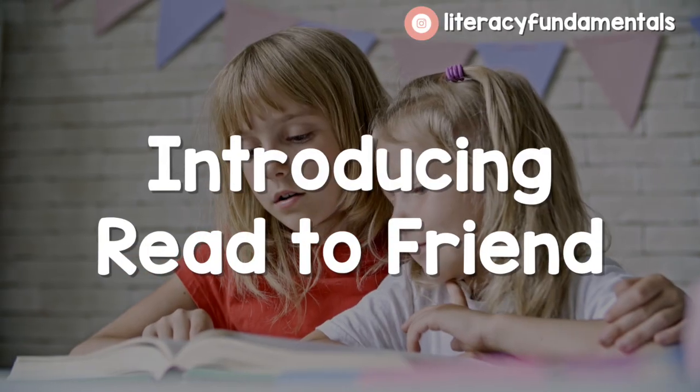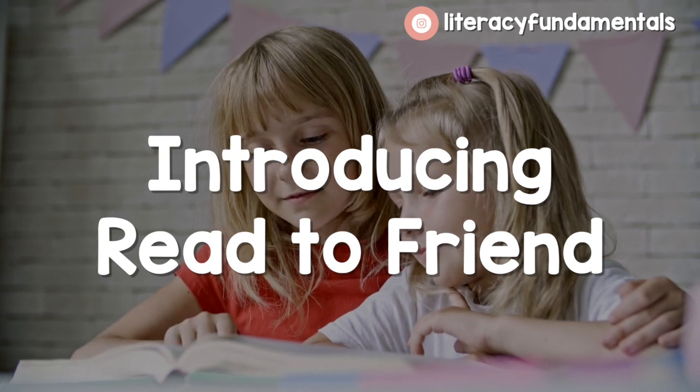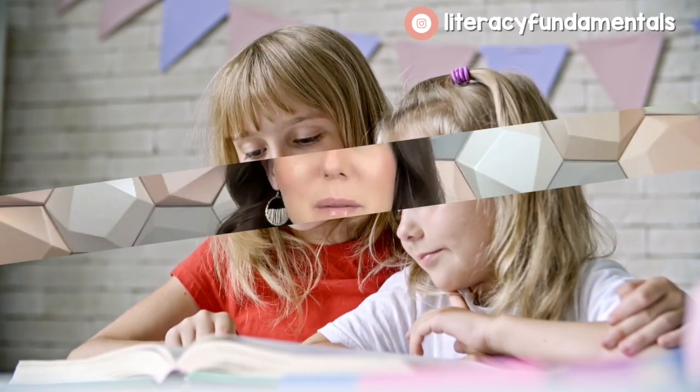I'm going to go through the steps to show you how to set up Read to Friend so it can be one of the stations in your classroom, because I do think it can work really well and some teachers really like it. The first thing you're going to do — like every Daily Five station — whenever you set it up during the school year, whether at the beginning or after winter break in January, is set up expectations: read the whole time and stay in one spot.